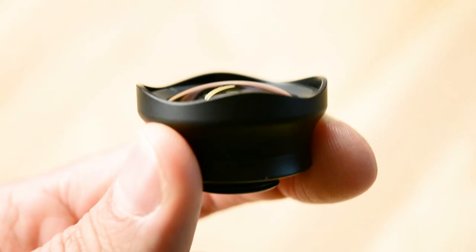The travel lens is made from anodized aluminum and a high-quality aspherical lens.